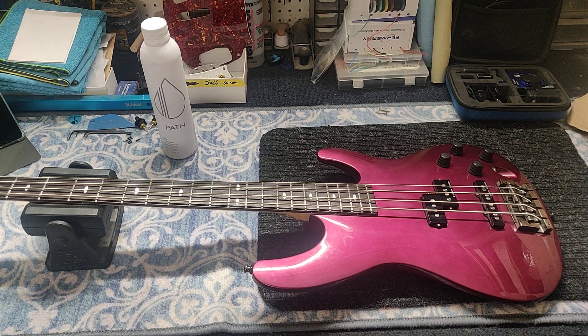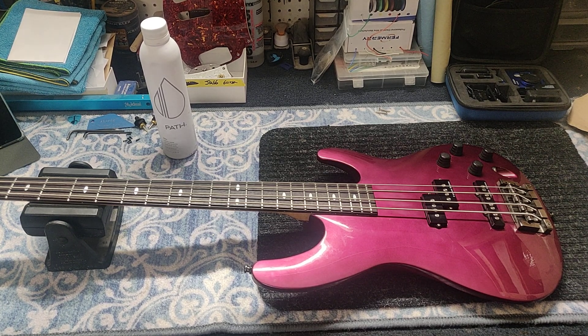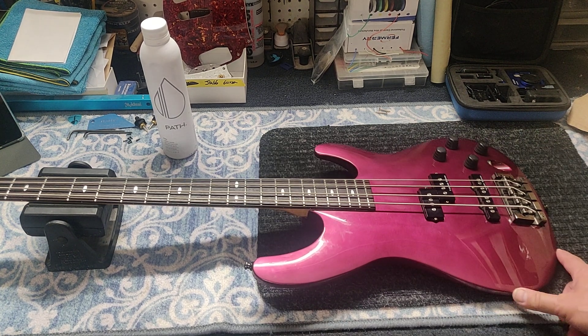Hey, what's going on rock stars? Blue Rocket Guitars coming at you. What's up on the bench?